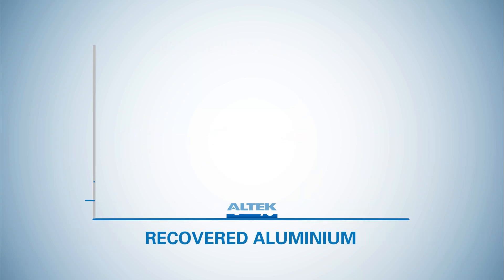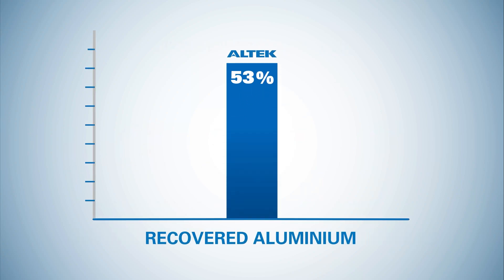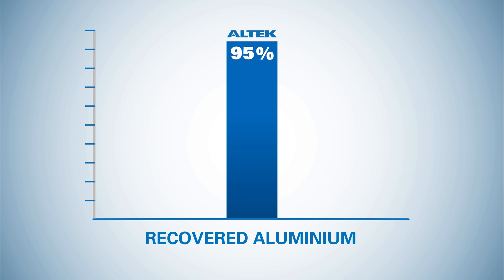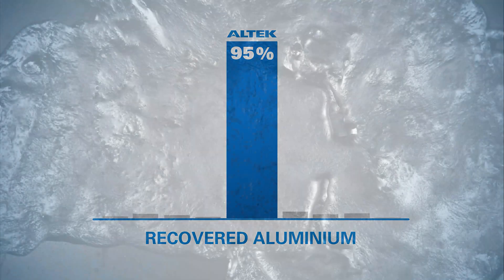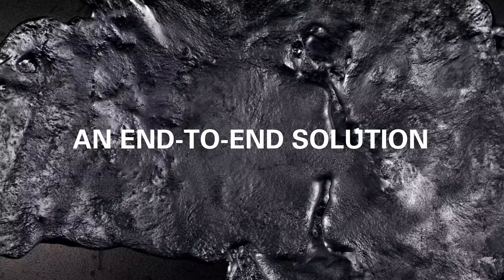Altec's multi-stage total dross management process recovers up to 95% of available aluminium from the dross — the highest aluminium recovery when compared to other competing technologies. Our end-to-end technology solutions